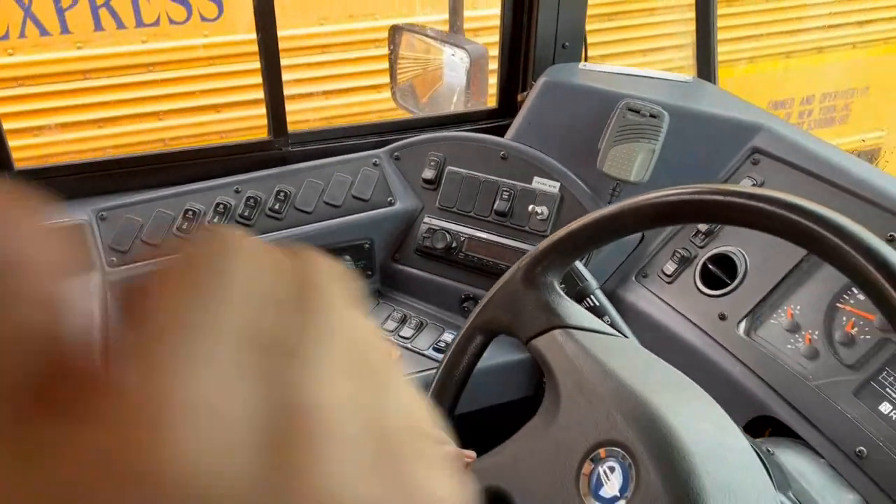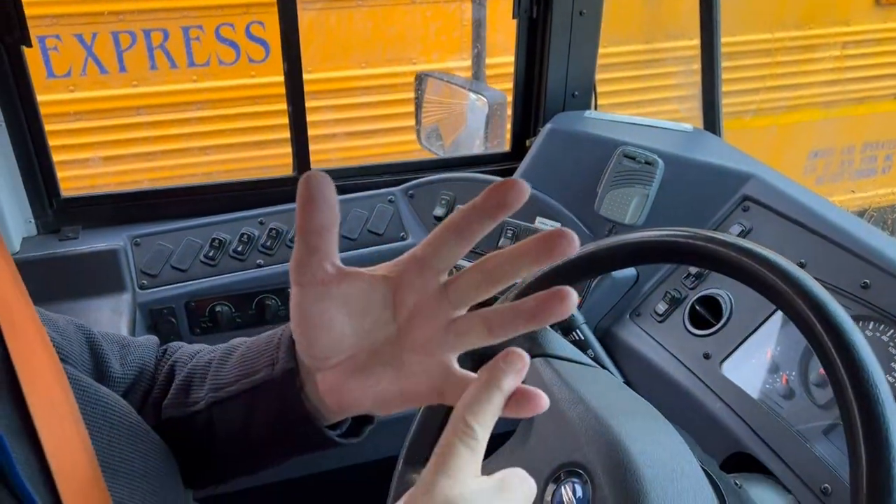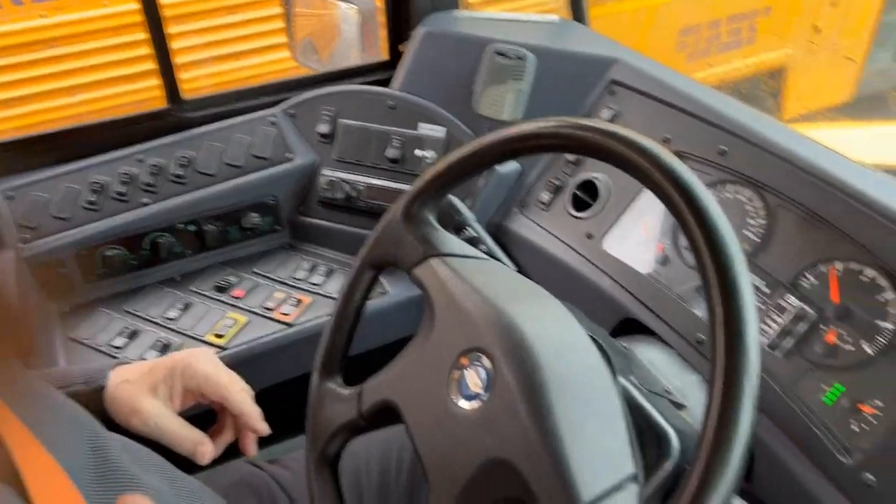Now we'll move on to the second part of the interior check by going to the back, opening up the door, and checking to see if my hazard lights and my state yellows are working.